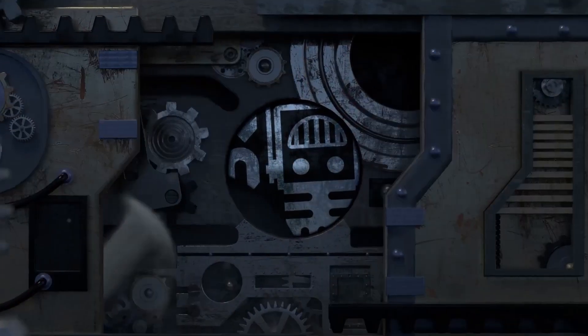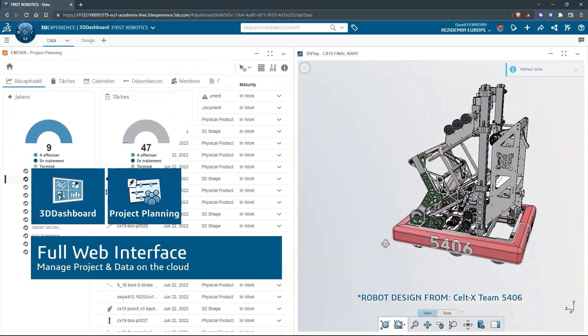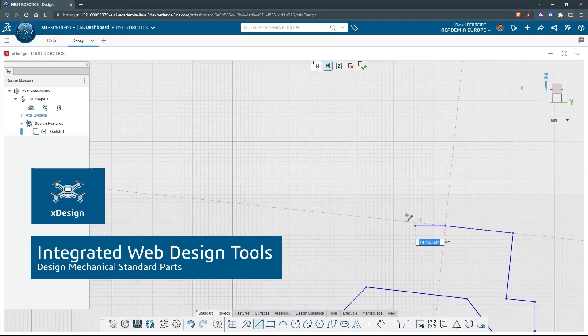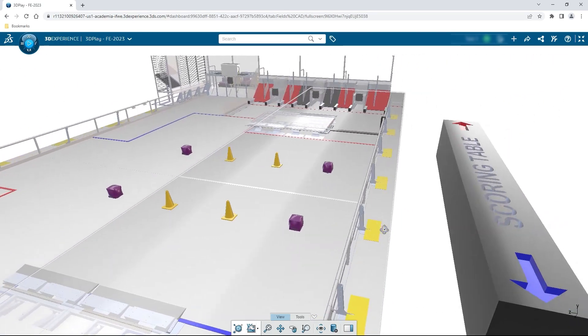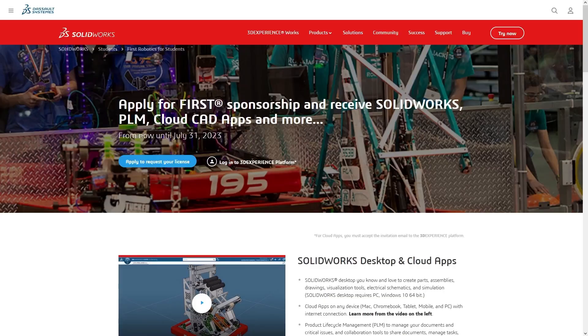This video on First Updates Now is made possible by viewers like you and also the following sponsors. If your team is using SolidWorks, make sure you log into the 3DEXPERIENCE platform to gain access to tutorials, collaborate with other users, and download the Charge Up field and kit-of-parts. Go to SolidWorks.com/first and click on 'Log into 3DEXPERIENCE Platform' to gain access.